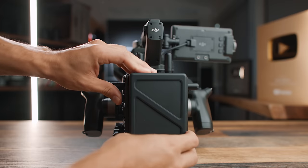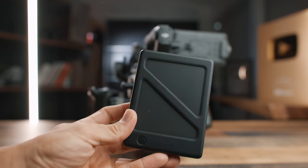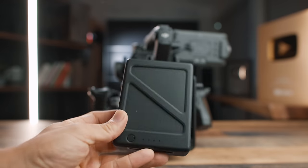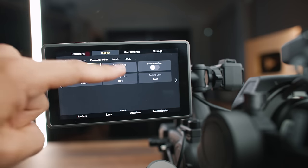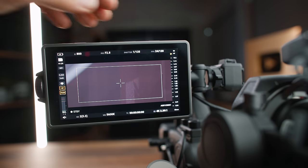Battery life is surprisingly good — an area most cinema cameras struggle in. Even though the battery powers the camera, gimbal, and monitor, it lasts about two hours and ten minutes in my tests, and only takes 50 minutes to charge. I can swap between two batteries and never run out all day. This camera also takes the same TB batteries as the Inspire 2 and Ronin 2, so you can share batteries across those systems. The included monitor is also surprisingly good — one of the better included monitors I've used.